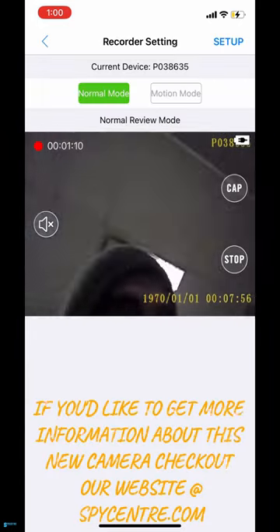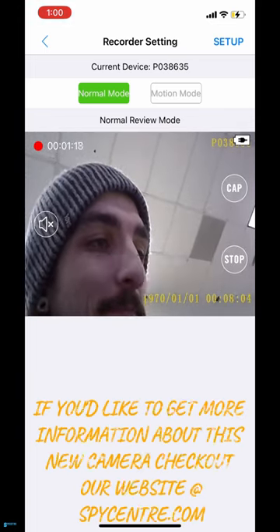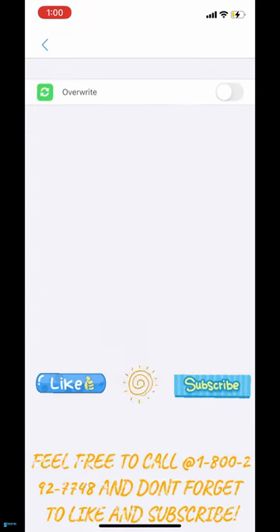If you'd like to get more information about this new camera, check out our website at spycenter.com. Feel free to call 1-800-977-48, and don't forget to like and subscribe.